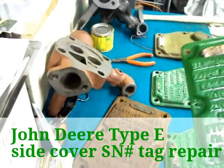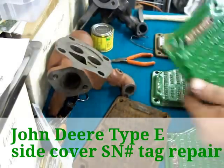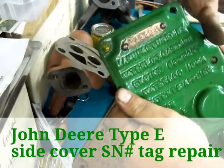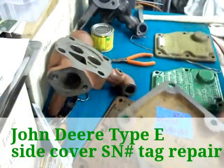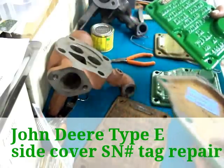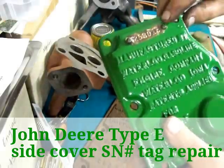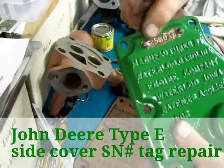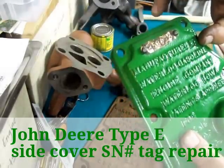What we're doing here today is taking the tags off of these covers for the John Deere one and a half horsepower Model E. And if you see there, somebody's painted around this tag. Pretty good job, but there is a reason to take these off.